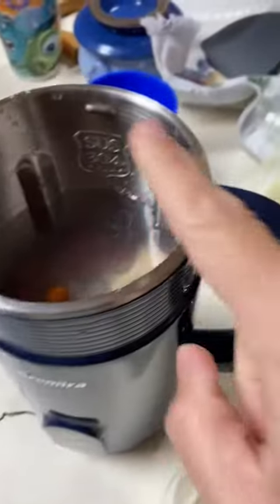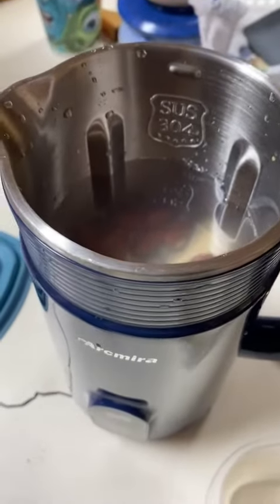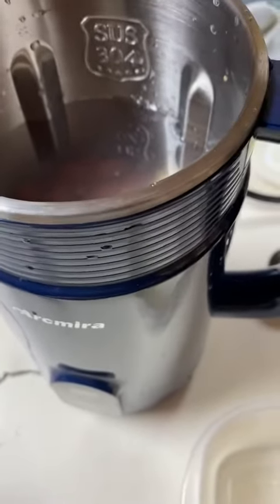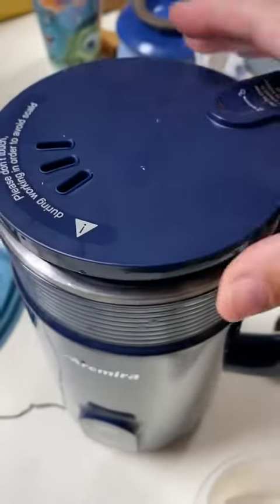It does recommend that you add your ingredients first and then top it off with water, whether you want to go to the minimum line or the maximum line. I'm not going to add any vanilla or any other items at this point because I just want to see how this is going to taste. So I'm going to put my lid on.